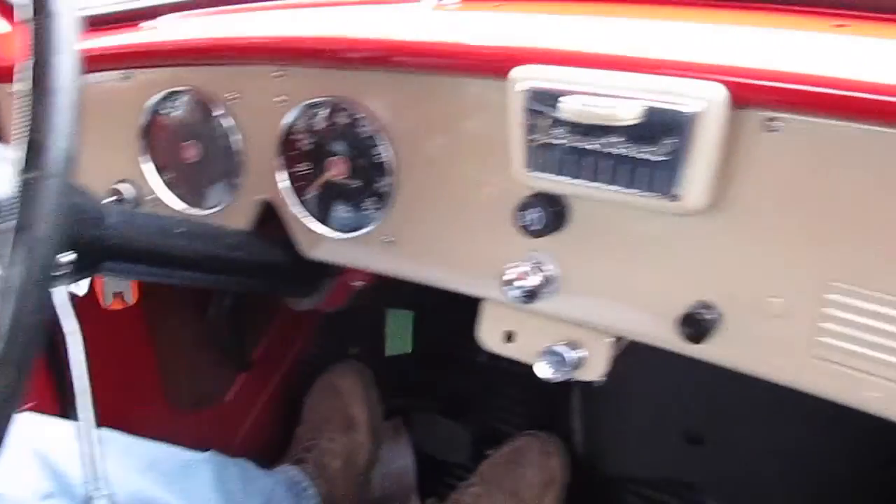Definitely on the inside it looks great — we're going to do a leather cover and a headliner. We haven't had time to do that yet, but everything else just looks pristine.